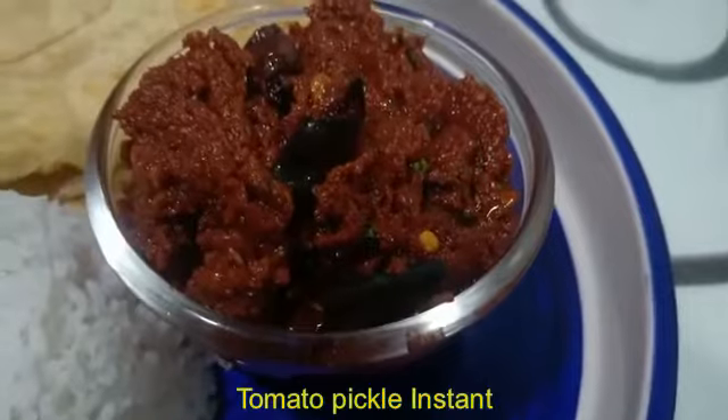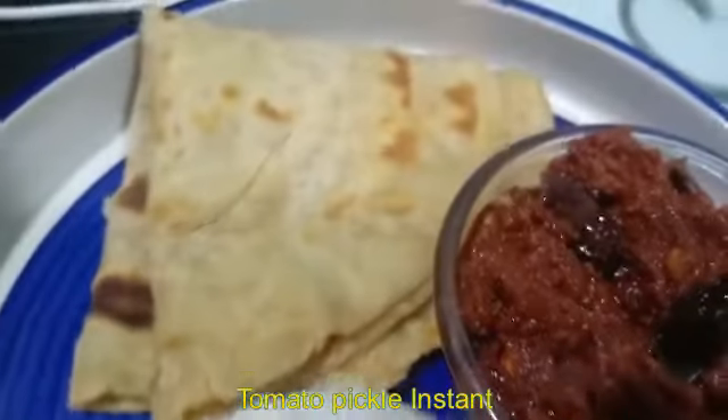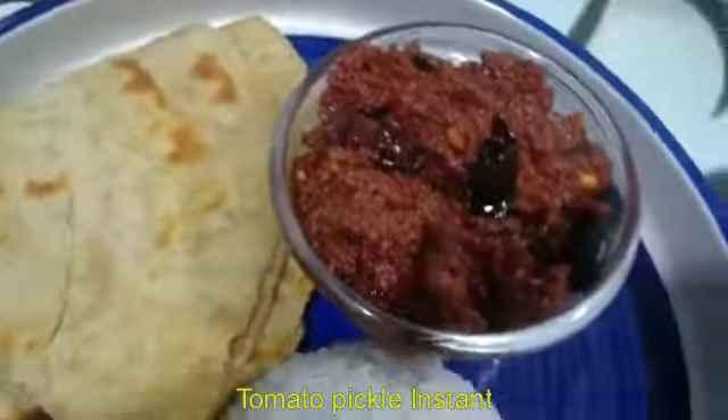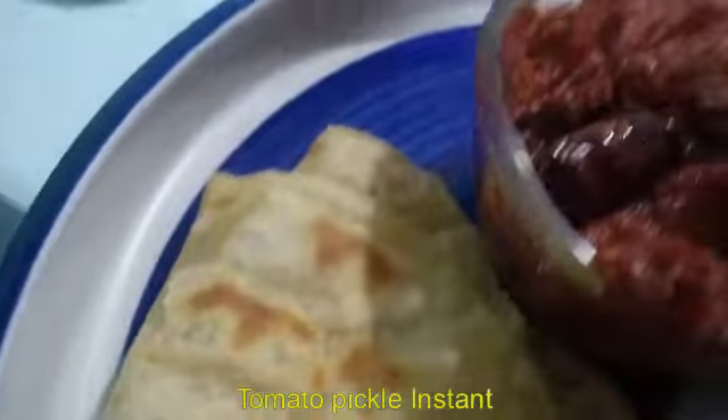Assalamualaikum, Namaste, Shashri Kaala, and welcome friends. Today I am going to teach you tomato pickle — that is also instant. You can make it in 10 minutes.